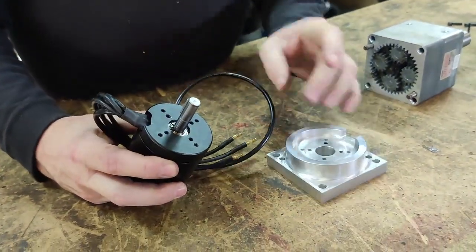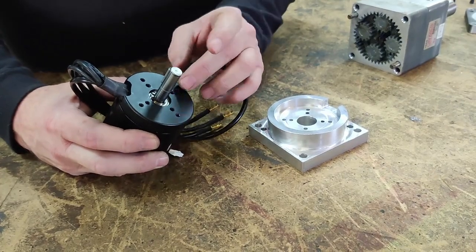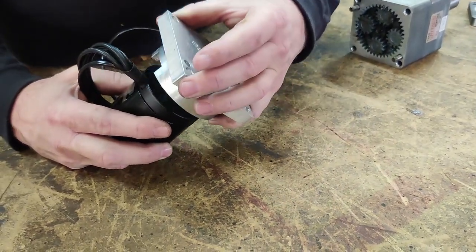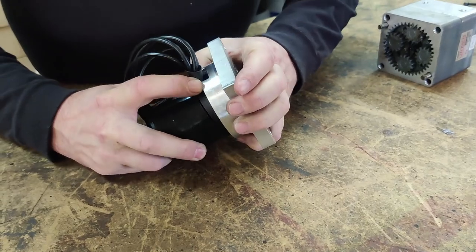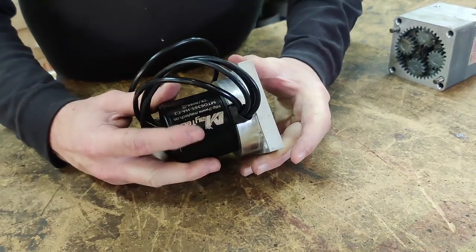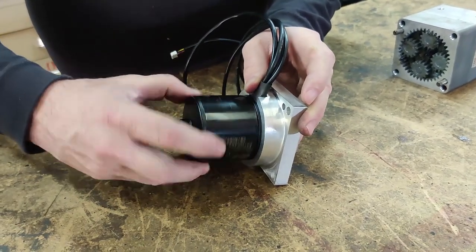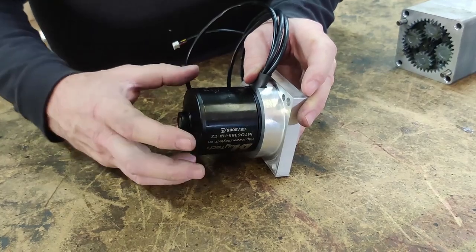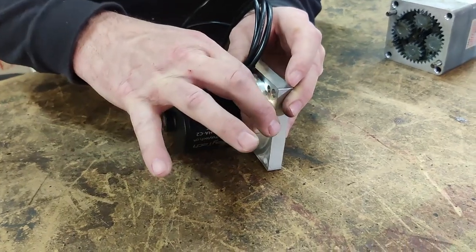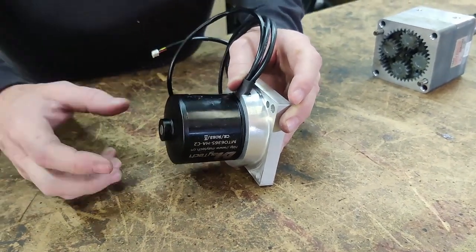If all you're relying on is the four millimeter hardware to hold the motor in place, those bolts can strip out of the aluminum or shear off. So part of the design was to not only give it somewhere to bolt to, but to physically grab it around the outside. You can't grab the back because this is an outrunner style motor — the outside of the motor rotates — so the only place you can grab is that little section on the front. You have to make sure you grab that really well to keep this from falling apart.